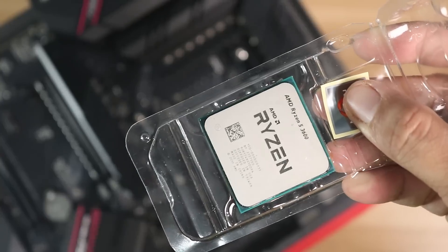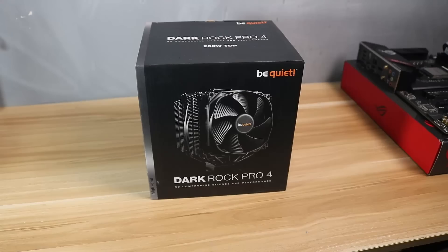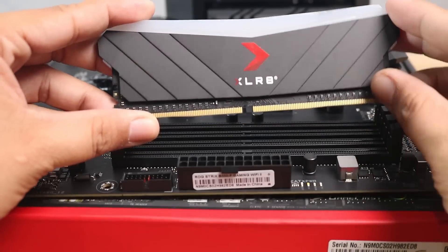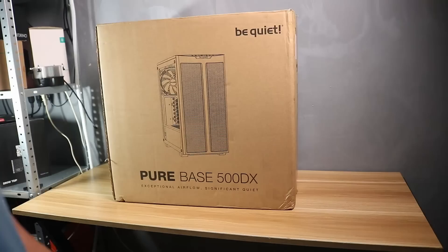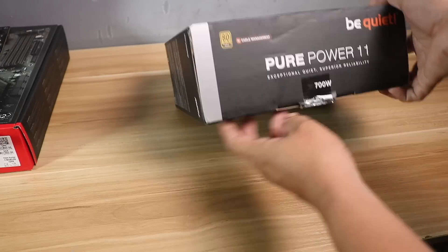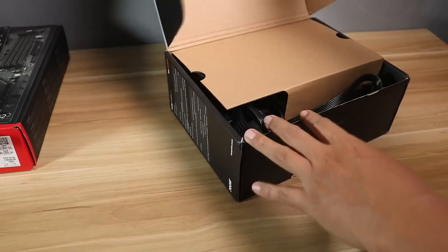We have the Ryzen 5 3600 for the CPU, the ASUS B550F Gaming Wi-Fi 2 for the motherboard, the Be Quiet Dark Rock Pro 4 CPU cooler, PNY 2x8GB 3200MHz for the RAM, a Sabrent 2TB Rocket 4 Plus M.2 SSD, the Be Quiet Pure Base 500DX case, and the Be Quiet Pure Power 11 700W 80 Plus Gold semi-modular power supply.